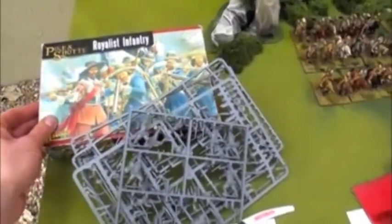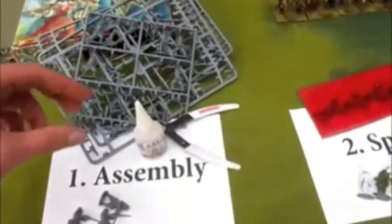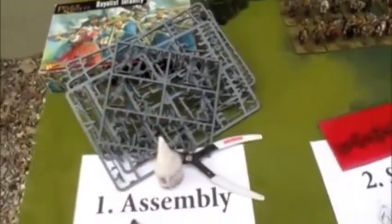The odd 300 models, clipped out, glued together, ready for the next step.